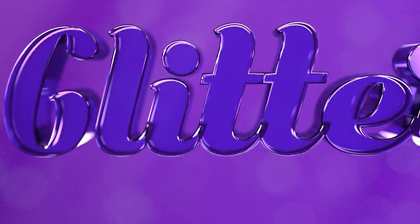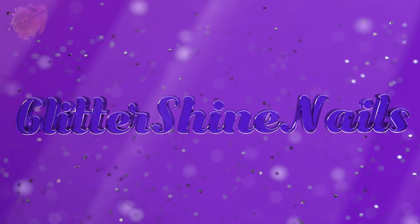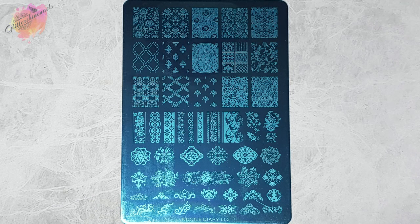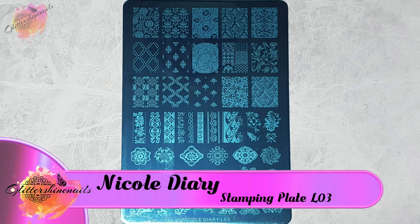Hello and welcome to Glitter Shine Nails. I recently saw that Nicole Diary had some new stamping plates and these are the large style stamping plates, so I just knew I had to pick some up from their AliExpress store. In this video I'll be swatching and reviewing Nicole Diary stamping plate L03. As always you can find information on where I purchased from in the description box below.